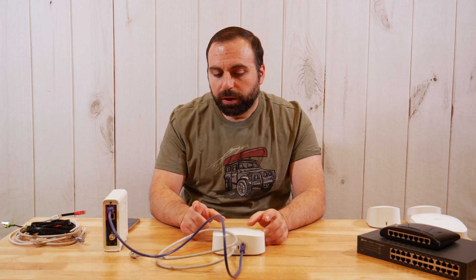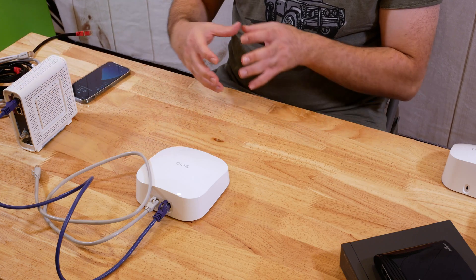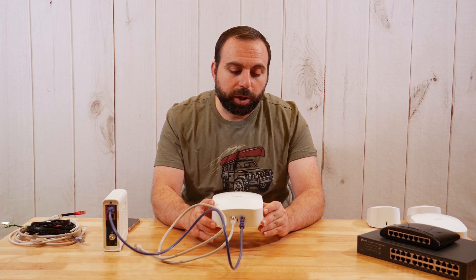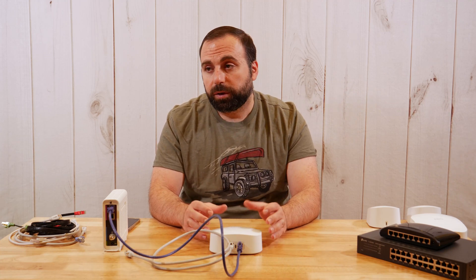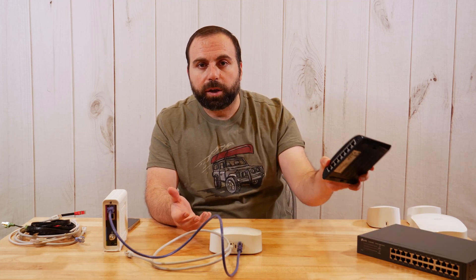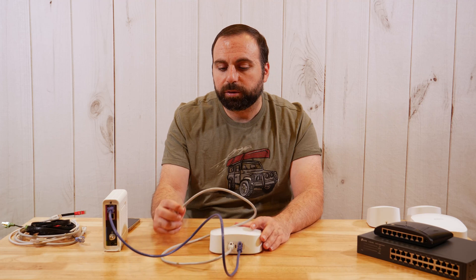If you have an older router separate from your modem, I'd recommend against using it unless it's also an Eero router. If it is an Eero router, use the Eero Pro 6 as your main one and the other as a secondary — essentially an extender. If it's not Eero, I would not use it personally because it'll complicate things. If you need more ports, I recommend getting an unmanaged switch, which is fairly inexpensive. I will have links in the description below.